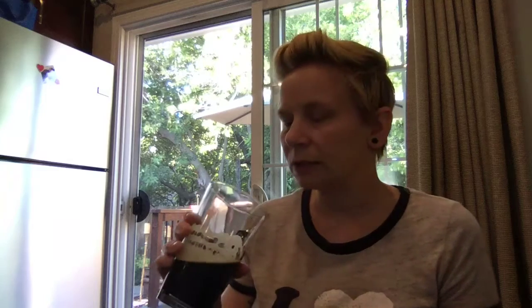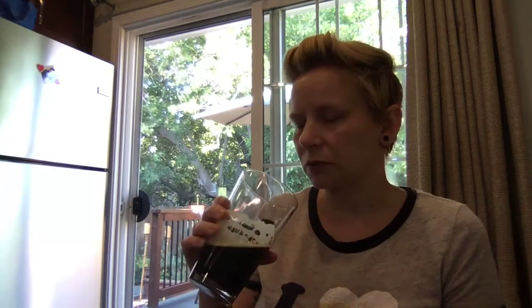Sometimes stouts have a sweetness about them. This is not even a little bit — not in any way at all sweet. Nice, deep, rich, roasty notes, and this amazingly smooth, velvety mouthfeel to it. Very delightful drink.